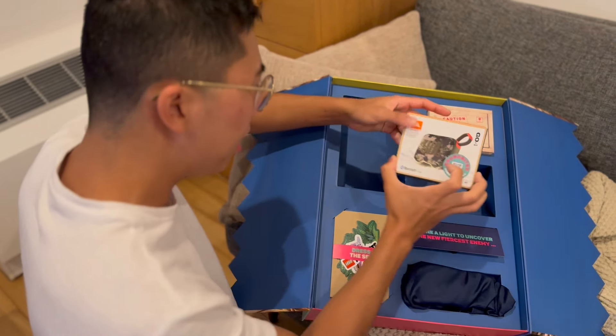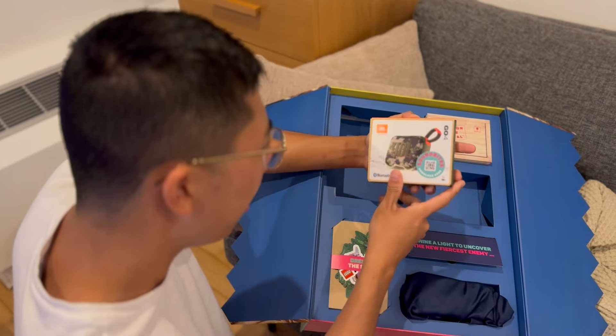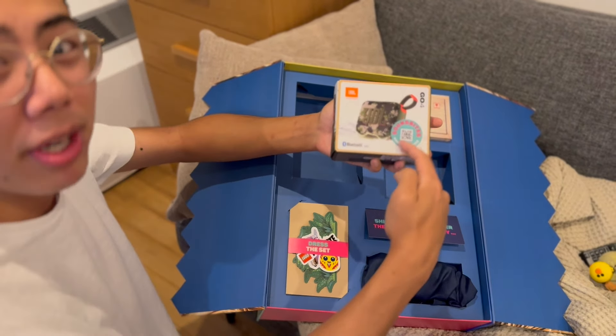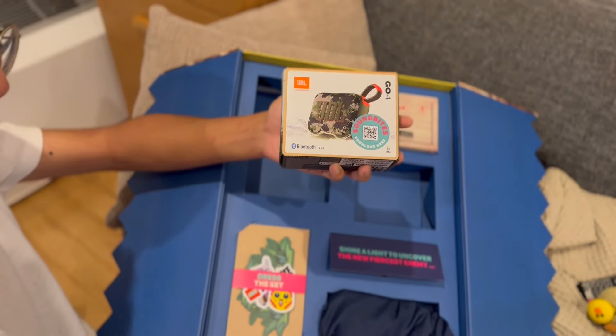Next up, we have a Bluetooth speaker here — this is super cool. It's a jungle-themed JBL Bluetooth speaker, and it actually has some sound bites that you can scan, which I presume are going to be sound effects of the creature, which is pretty cool.